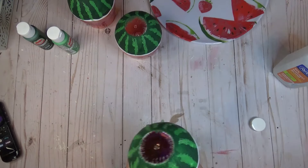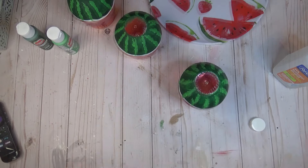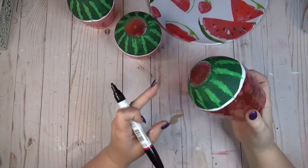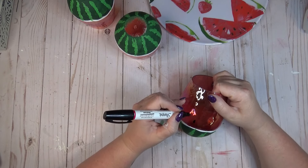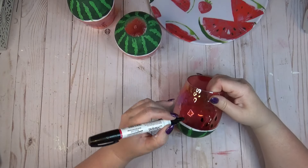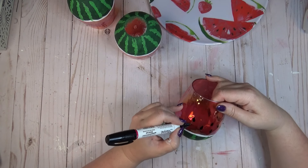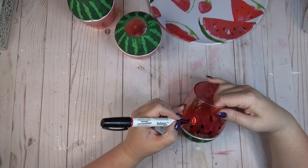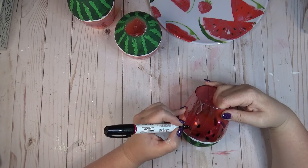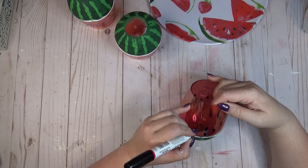After doing all three glasses, since I've been handling them they have oils from my fingers on them, so before the next step I used some rubbing alcohol to remove all the oils. Then I took my Sharpie paint pen in black and created a few seeds on my glass — just a teardrop shape in different spots, as random as possible, turned in different directions and spaced unevenly to look more like a real watermelon. I went about another third up the glass, not filling the whole red section but enough to look realistic.